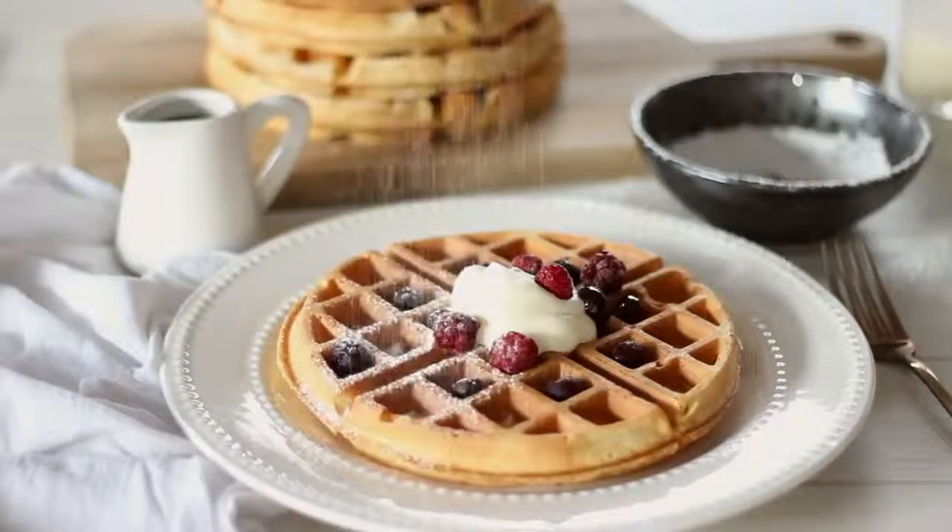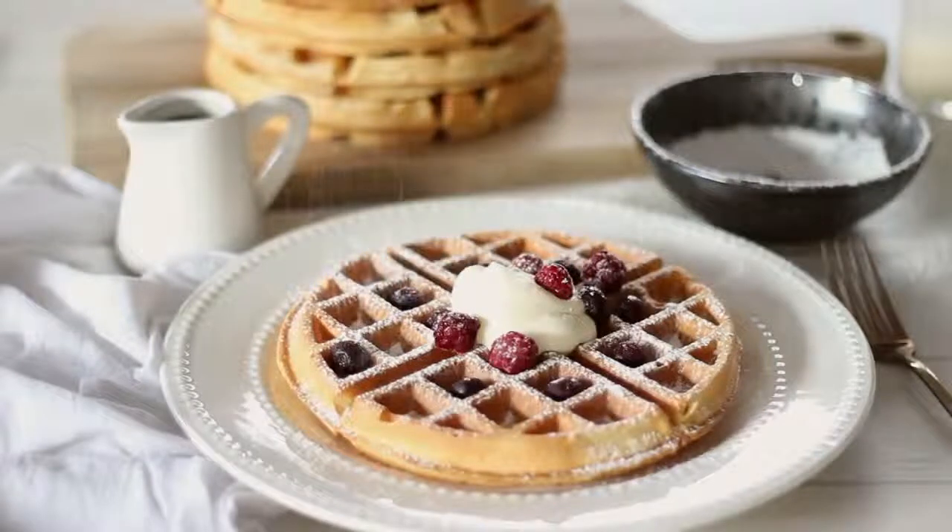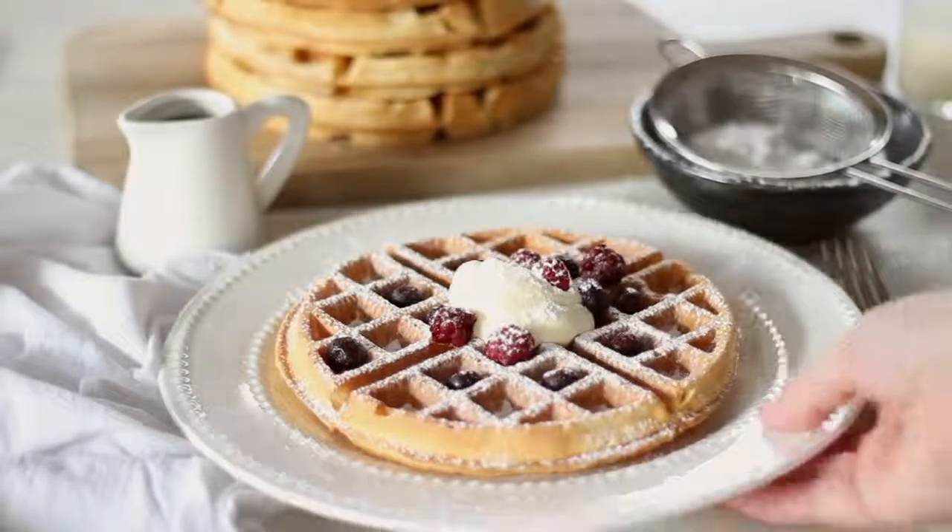Crispy and fluffy Belgian style waffles served with berries and freshly whipped cream. The ultimate weekend brunch.